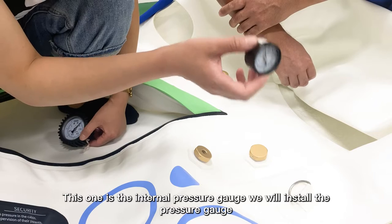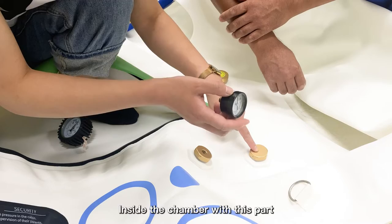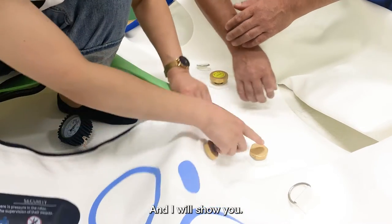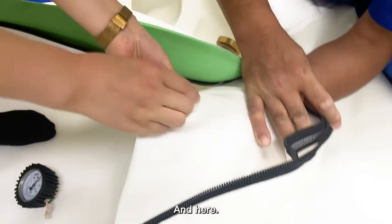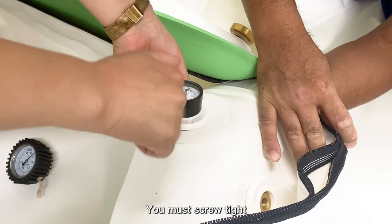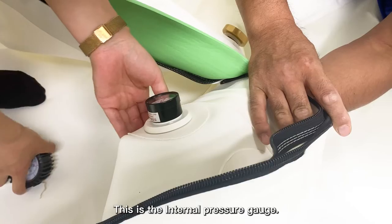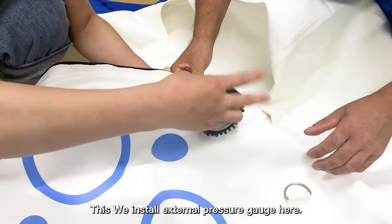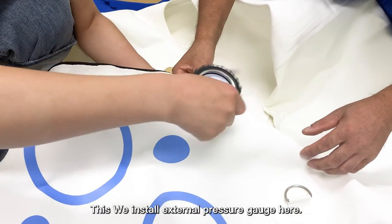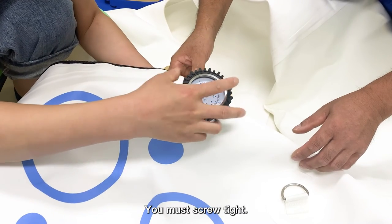This is the internal pressure gauge. We will install it inside the chamber with this part. Screw it tight. Then we install the external pressure gauge here, and you must also press and screw tight.